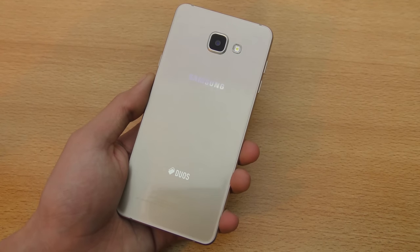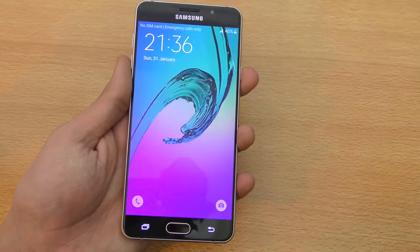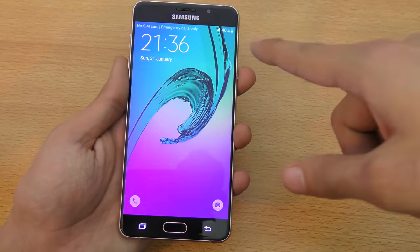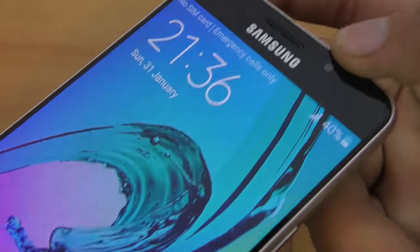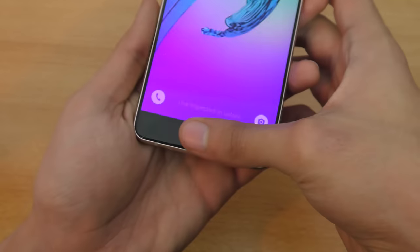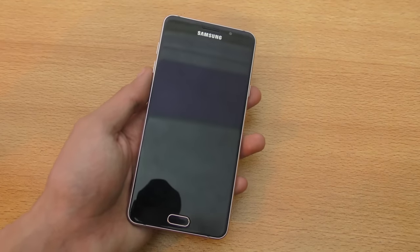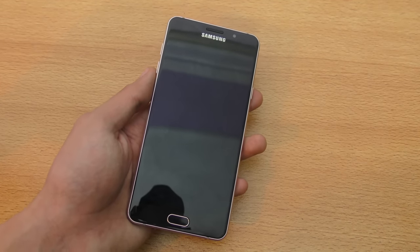Let's start off this review. First of all, the display size — this is a 5.5 inch 1080p display, extremely nice quality. If we take a close-up here, the colors overall look great. This 5.5 inch display size means that this phone falls into the phablet category — it's a big phone.